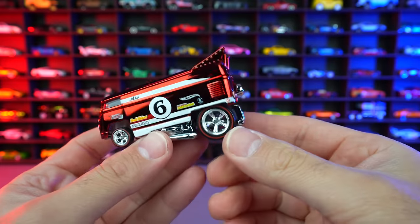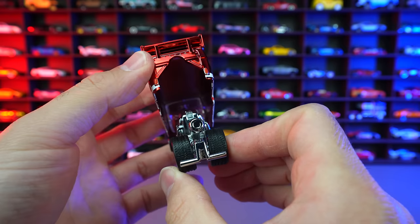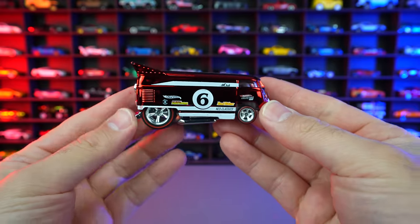I've always wanted to open up an RLC VW Drag Bus and this is it right here. You can see just how they've done that casting from the back right there. We'll definitely be displaying this one on our wall.